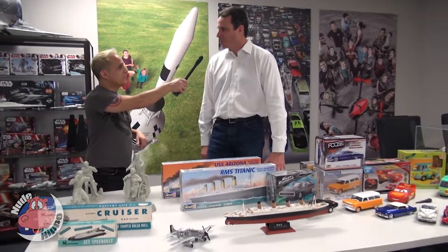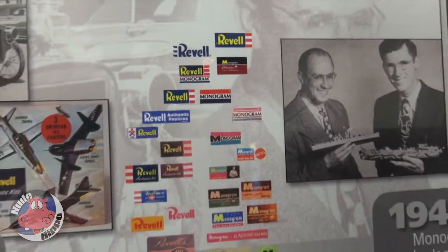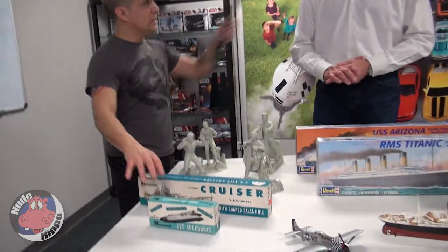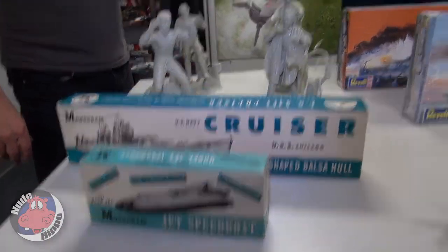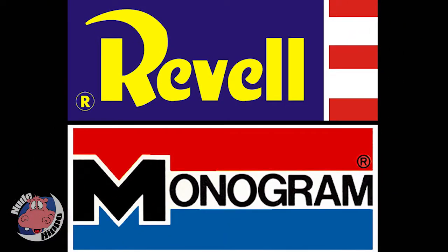We're here with Lou Aguilera. Now, how long has Revell Models been around? 72 years, since 1945. Monogram was actually its own company — it started in Morton Grove, Chicago. Revell started in California, both around the same time, both mid-40s. And then Revell bought Monogram and it became Revell-Monogram.